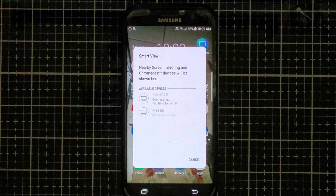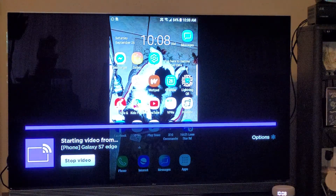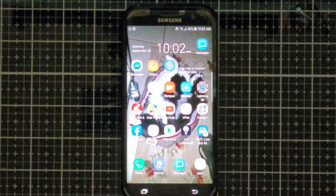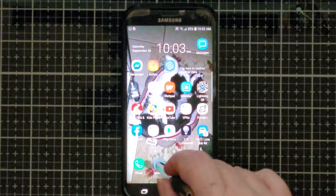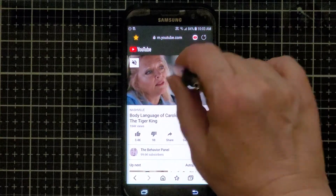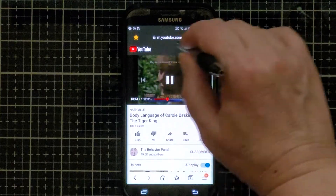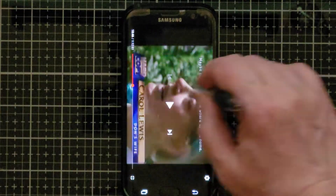I am going to mirror my phone onto a Roku device that I have in the living room, and now it is connecting to the television through my Roku. Now everything that is displayed on your phone screen will mirror to your Roku device. I'm going to stream a YouTube video through my cell phone's browser, and to get it to display correctly on the television, I'm going to maximize the video on my phone, which will get it to rotate and correctly display on the television.